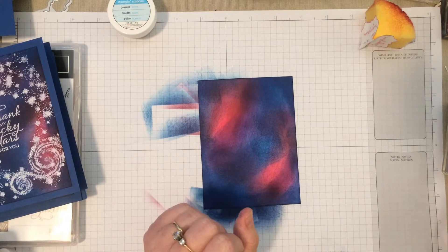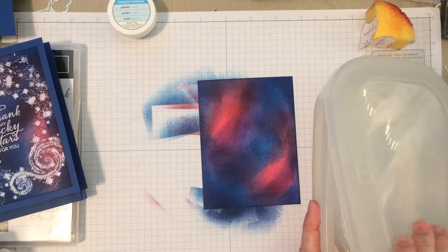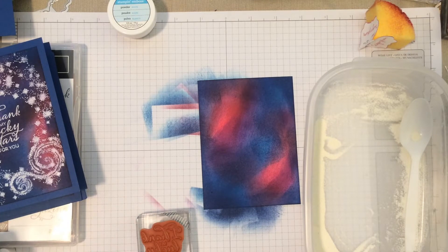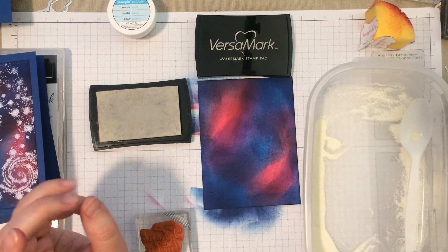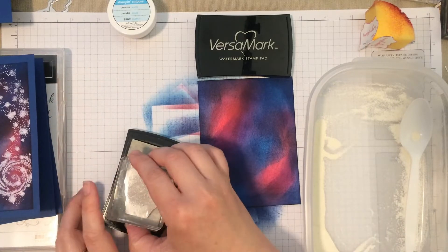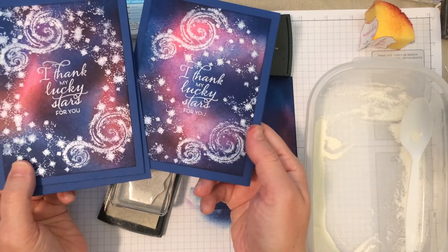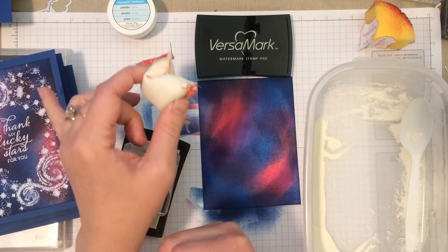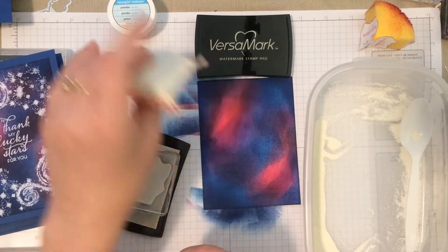Now we're going to do our heat embossing, and I always like to put my heat embossing powder in just a little container because I do a lot of it and it's easier. For stamping our words we're going to use the Versamark to get that stickiness for the powder to stick to. Depending on how many stars you want to add, yours could be kind of light on the stars or heavy — kind of a personal preference, but they all look really good. You can also use the embossing buddy before, but because we are going lots of little stars, I actually don't mind if I get a little extra cling, so I'm not going to be using it — but that's totally up to you.